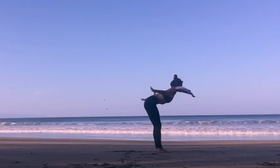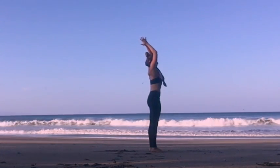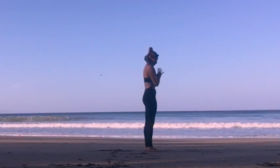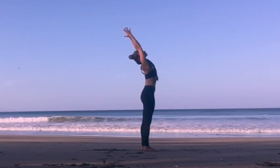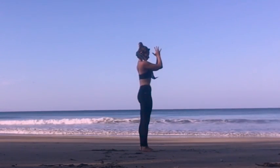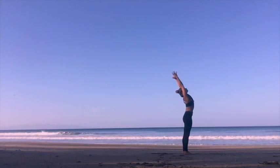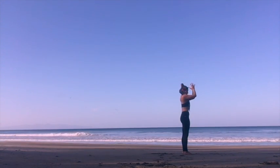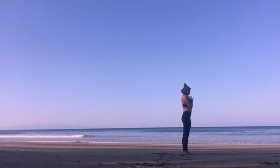Now stand up tall, reach with the arms overhead as you inhale. Press into both feet, hands to heart center on the exhale. Two more — inhaling, bring the arms up, maybe look up. Exhaling, hands to heart center. Last one: inhaling, arms overhead. Exhaling, hands to heart center. Just taking a few moments here to connect to the breath, to feel where and how you're standing.